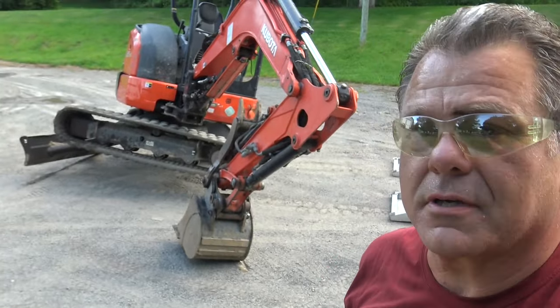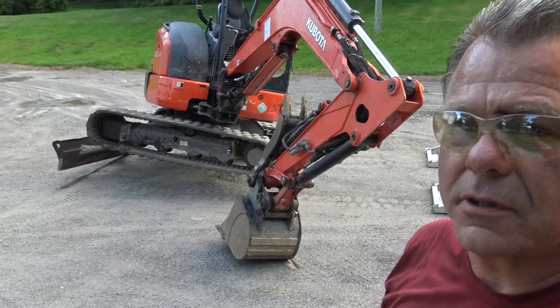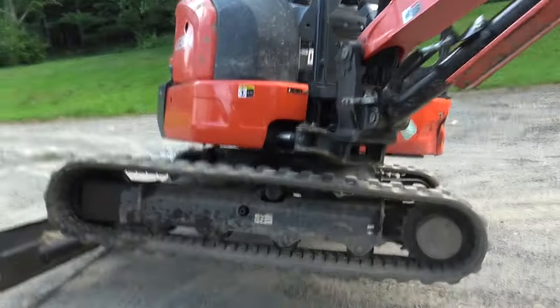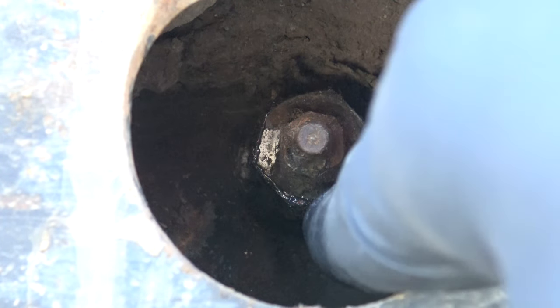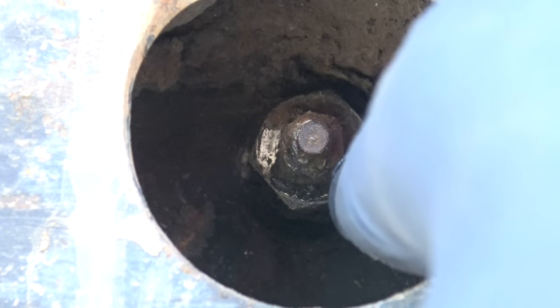This is the configuration for how you should place the machine so that you can get access to the track. What you're gonna need to do is release the grease tensioner, and that's in the hole right here in the middle. Here's what's inside that opening — in order to release the grease pressure, you have to take this bushing out. This bushing is what holds the grease pressure.